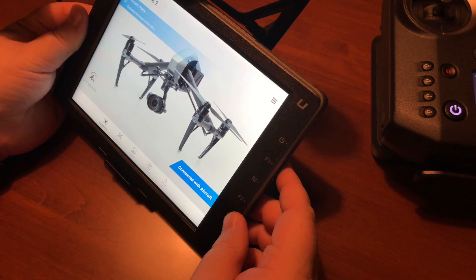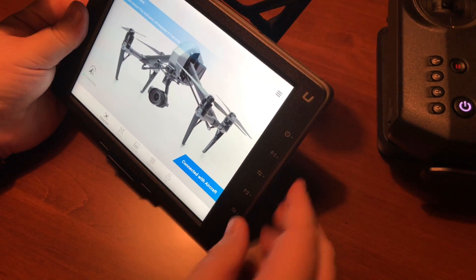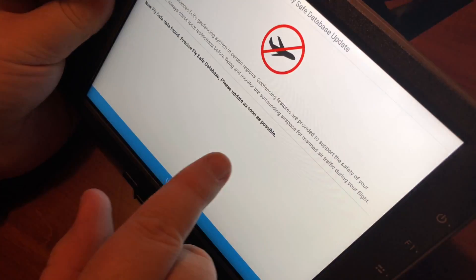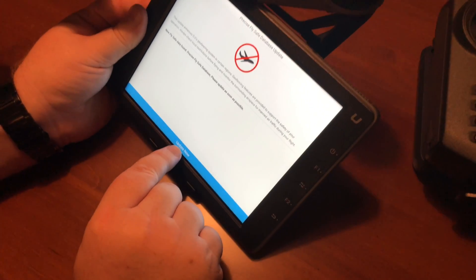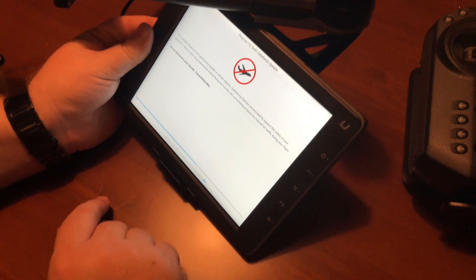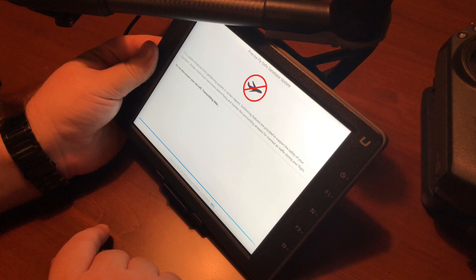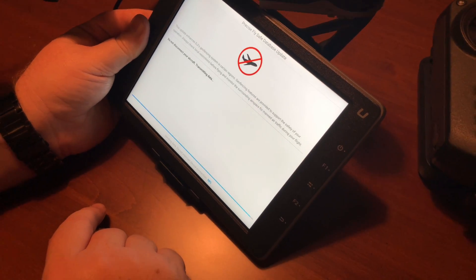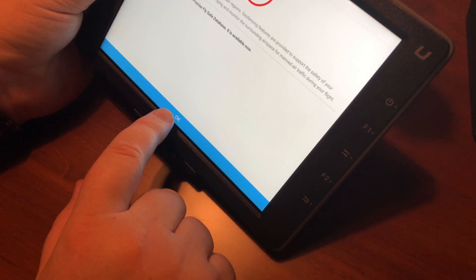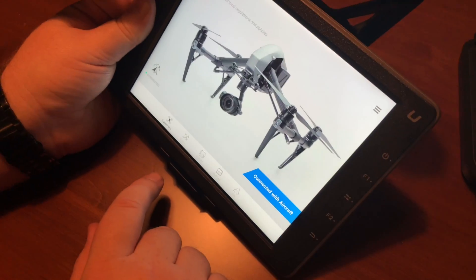Finally, we've gotten that done. You can see down here it says connected with the aircraft. It tells me to update the database, which I'm going to do now — I'll say update now. And it's downloading. And it says that the database has been updated.